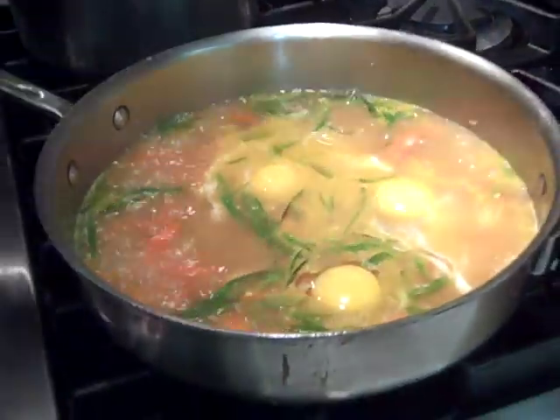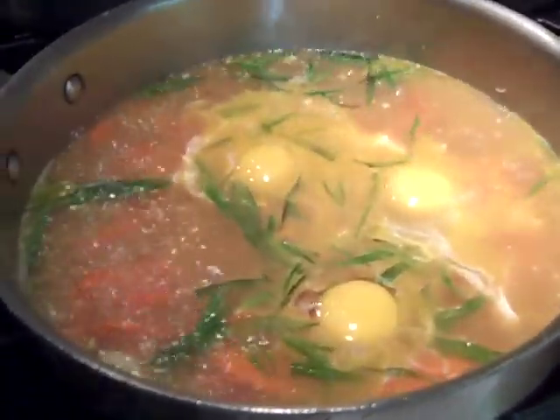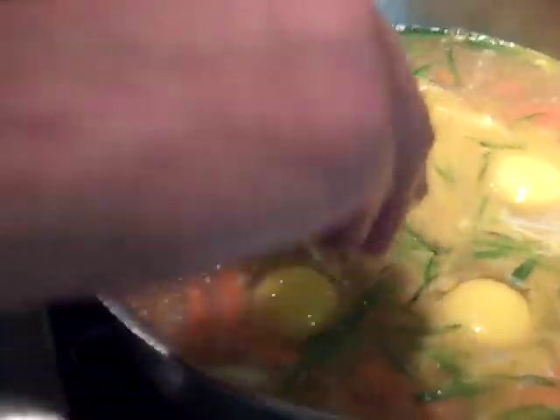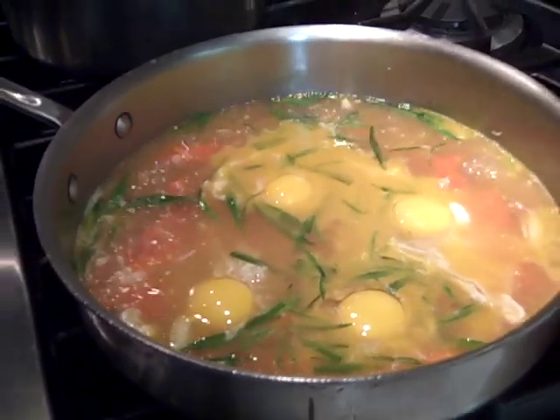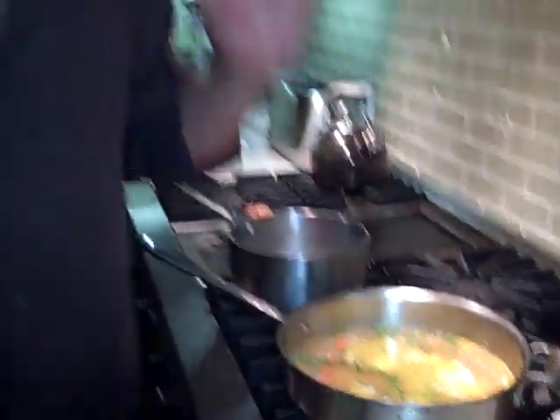The eggs are absorbing the flavor of that broth, absorbing the flavor of those sweet roasted carrots, the caramelized onions, a little bit of garlic, and that tarragon. Set your timer now for exactly three minutes. You poach these eggs for three minutes and you can't go wrong.